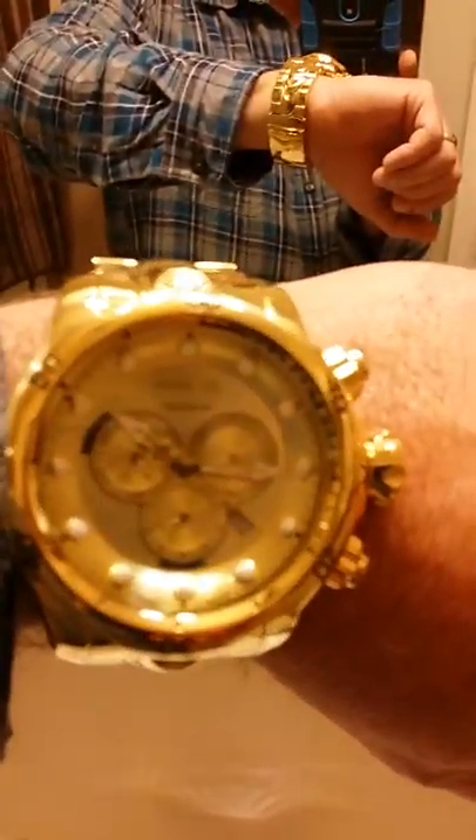There are some cheap knockoffs out there. You can find this watch on AliExpress straight from China, but the buttons on the side do not work on those — the dials are just for looks. On the real one, the buttons work. It also has a specific logo right here, which I think is another telltale sign to spot the cheap knockoffs.